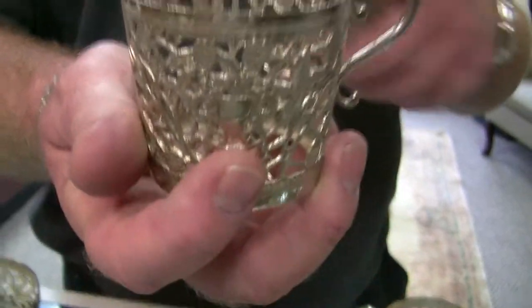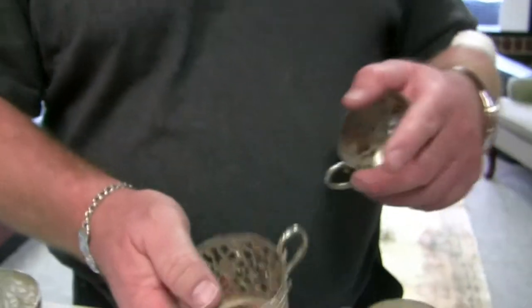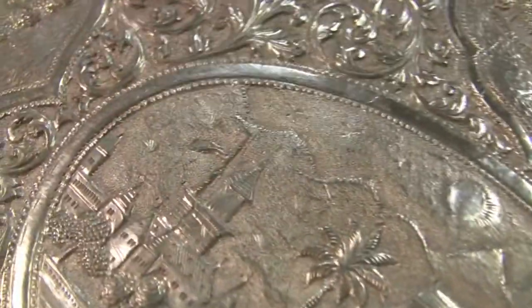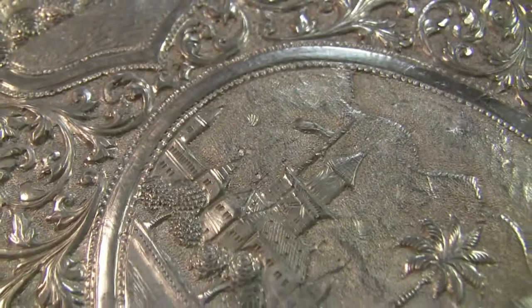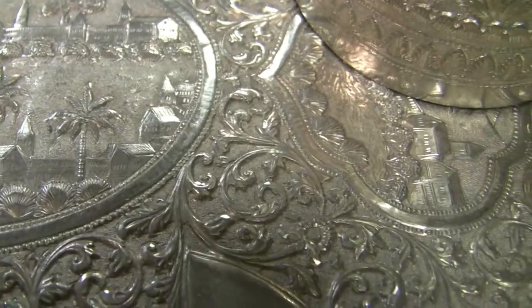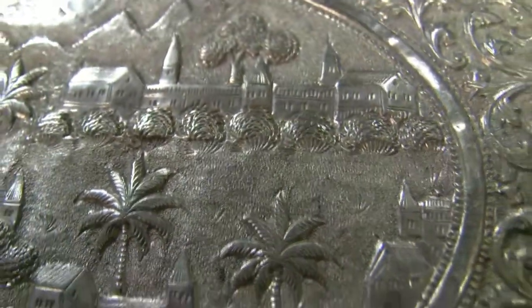So the person who had this made probably had it chased to his emblem, which would have been a shield. I believe it's Turkey because of this little crescent moon here on the flag, but I don't believe it to be Polish or German. Kind of strange because it has palm trees and everything.